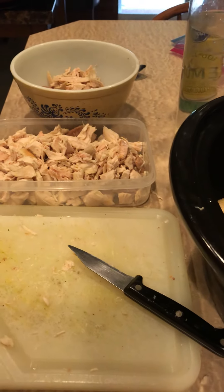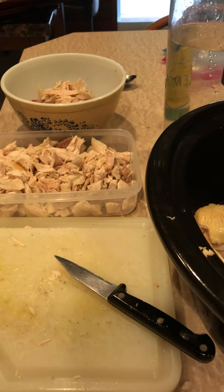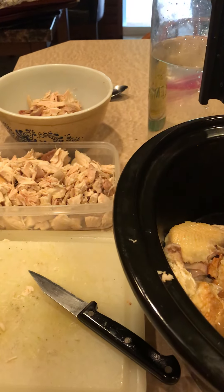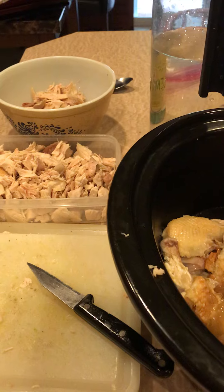Hey everybody, Keto Genie here. One of my most popular videos that I've ever posted on my Facebook, on my Instagram, on my YouTube, anywhere, is called Bone Broth 101.